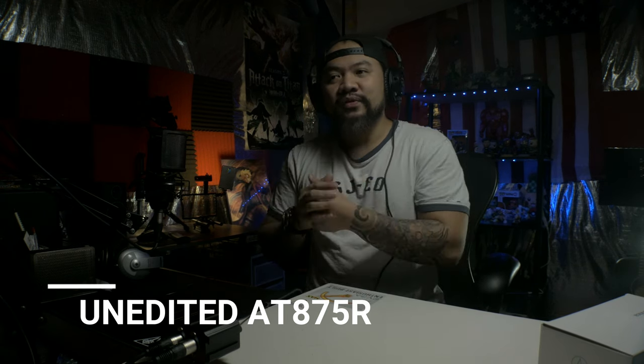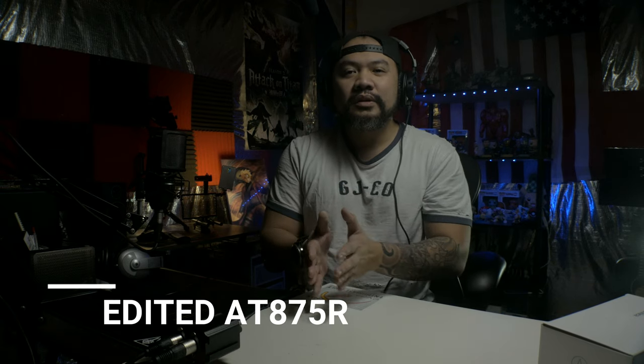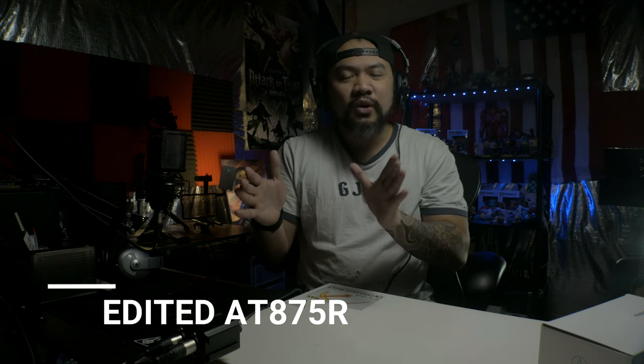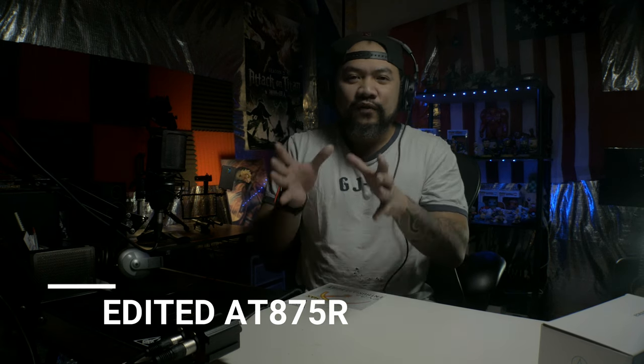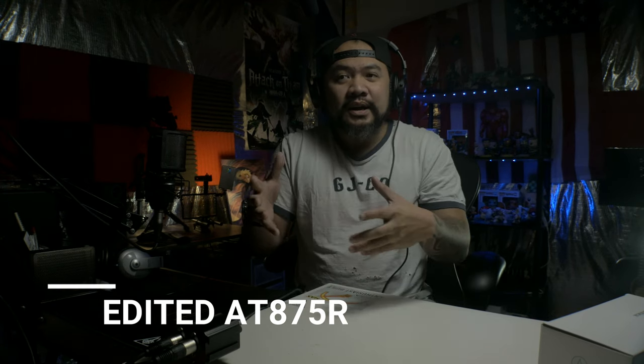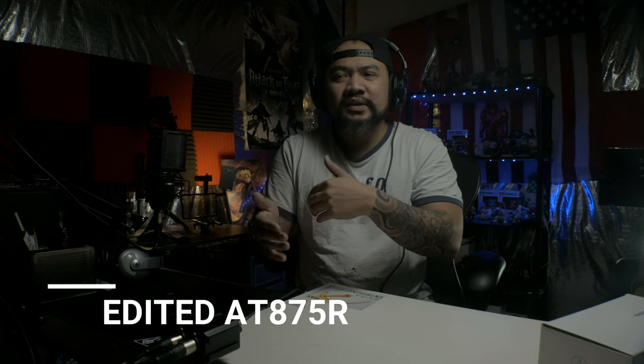I'm very pleased with this shotgun microphone and for the price you really cannot not like it. This is almost an entry-level pro shotgun microphone. It's so small — designed for mirrorless cameras more than anything else. Under seven inches, it's not that big at all compared to, say, the Takstar that I have.